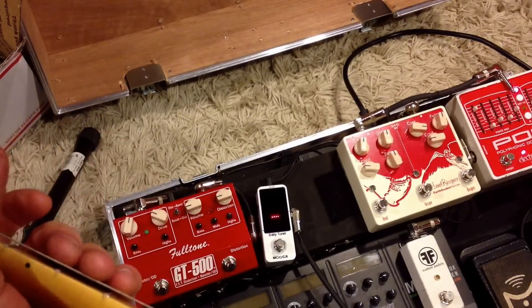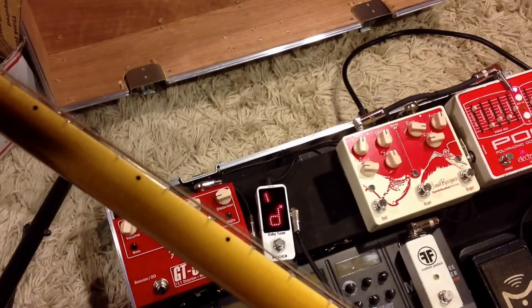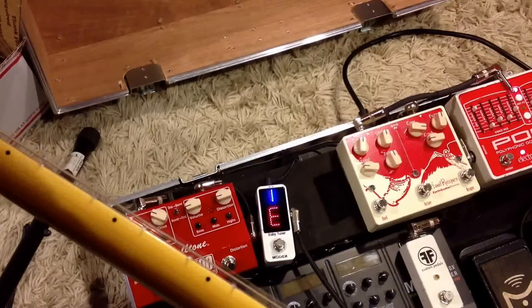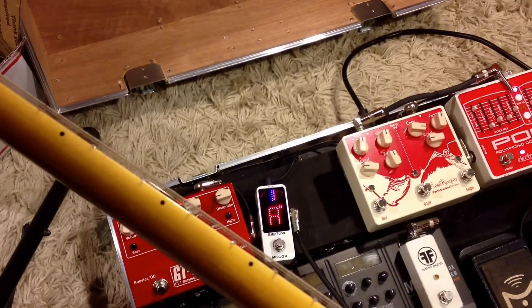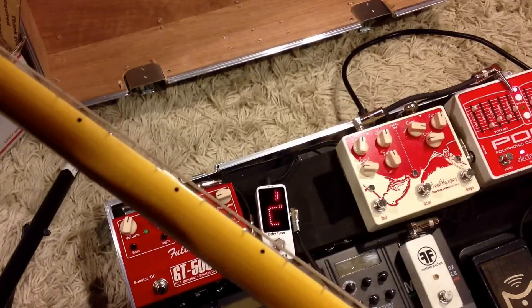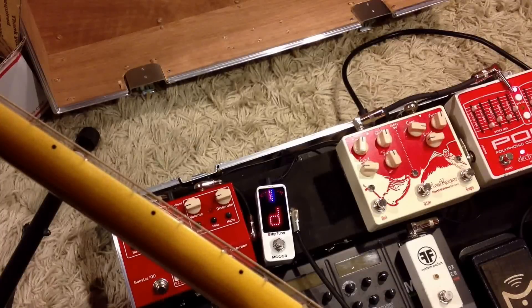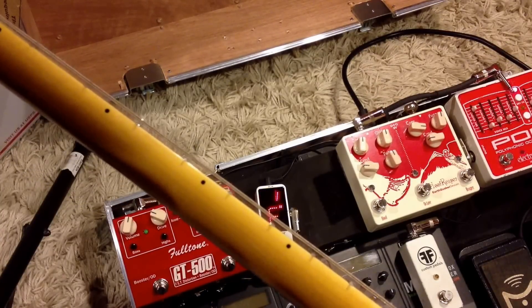This is the Baby Tuner by Mooer. I just got this in the mail so I'm trying it out — being very honest with you. I like the big display on it.